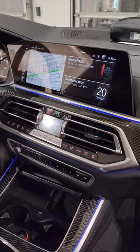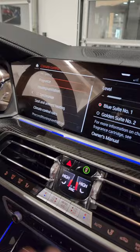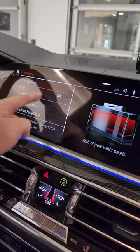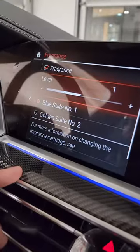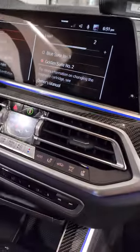Now that we've got the cartridge installed, we're going to activate the fragrance by clicking the menu button here. We're going to go to the fragrance, turn it on, and adjust your level. It even gives you the name — I like the gold one, it's a little bit musky. And now it's going to blow that fragrance through the vents.